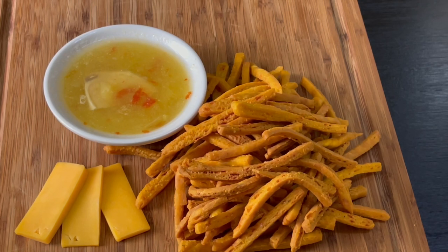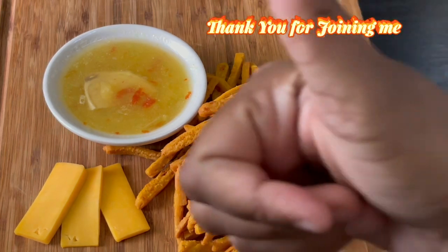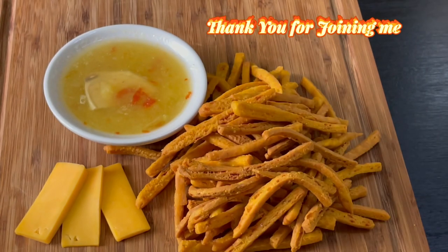Thank you for your request, sending you all my love and thank you for your support on my channel — I greatly appreciate it. To all my subscribers, you know I love you guys. If you're new to my channel and you enjoyed this recipe, please don't forget to give me a thumbs up, and I hope you consider subscribing. Until next time, see you again with another delicious recipe. Thank you for joining me, love you all, bye!